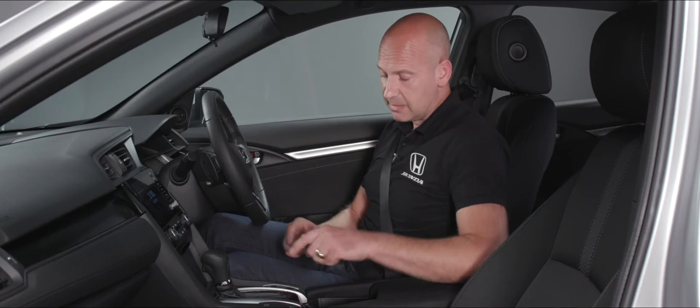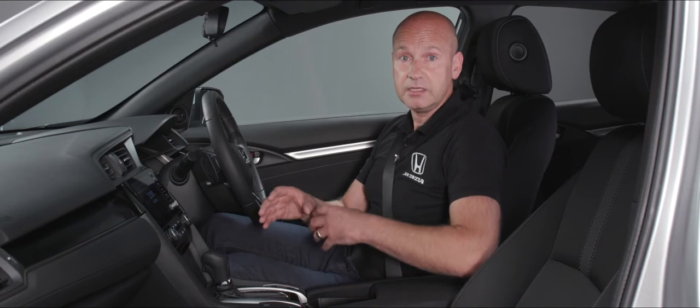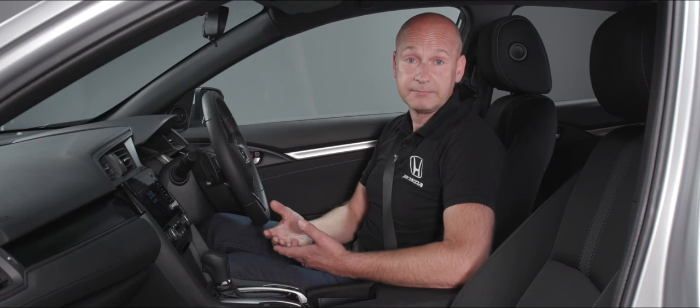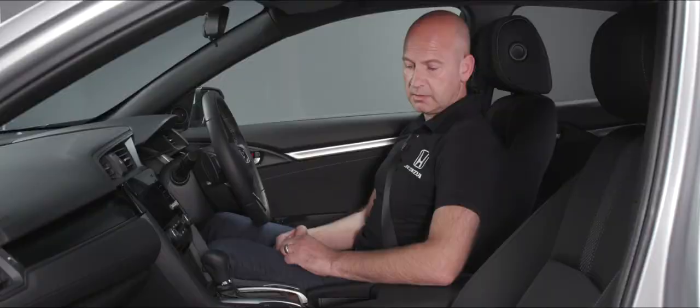With brake hold on, it means I don't actually need to use the electronic parking brake while driving. If I'm in D, driving off, come to some traffic lights, use the foot brake to slow down to zero miles an hour — the car holds the brakes on for me using hydraulic pressure at all four corners. As soon as I want to drive away, I just tap the accelerator and it releases the brakes. Without brake hold I could do it the traditional way — pull up on the parking brake to apply it and push down to release it.